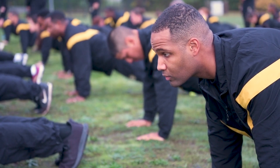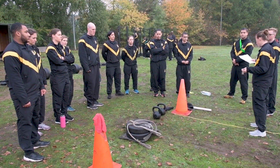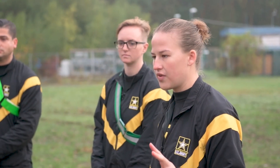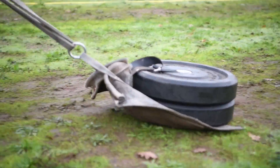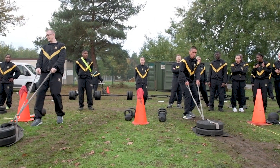The Army Physical Fitness Test has been here for a long time, and with the new advances in research and development of sciences, we see that the Army Combat Fitness Test better measures a soldier's capabilities in combat.